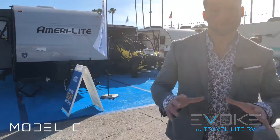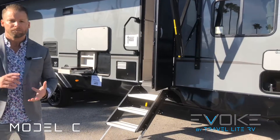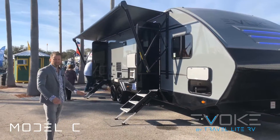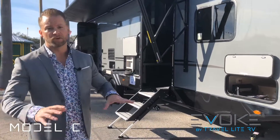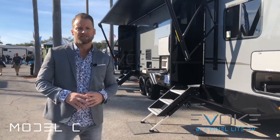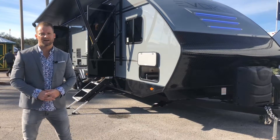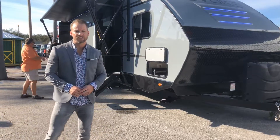The Evoke Model C has a ton of awesome features — the aerodynamic shape, Michelin tires, gel coat exterior, massive power awning, power tongue jack, outside kitchen, woven infinity flooring, the largest shower in the sector with a 48-inch wide shower pan, molded countertops, awesome accent lighting, Furrion appliances throughout, tons of style, and massive windows. It's just such a cool unit. If you ever get the chance please make it out to one of our dealers or visit us at travelitervv.com. Feel free to give us a call — we'd be happy to help you find the camper of your dreams. Thanks for watching.